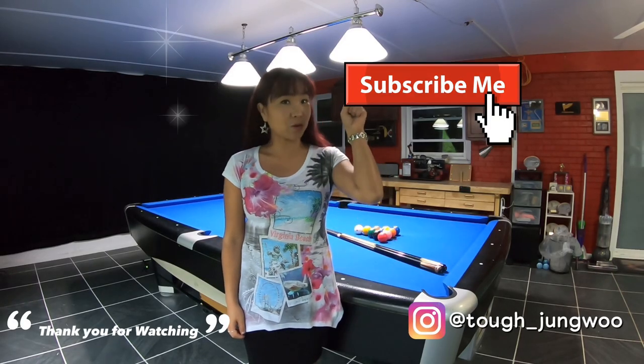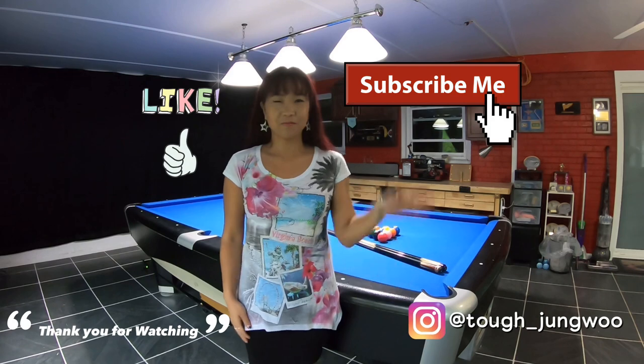That was a brief explanation of Darren Appleton's mirror system, the plus system, and the parallel system. One thing all these systems have in common: they require running English on the cue ball and a lot of practice, because you have to know how to apply spin and feel the cushions. Hopefully this video was informative — stay tuned for three-rail kick shots. Thank you for watching, please subscribe and don't forget the thumbs up.